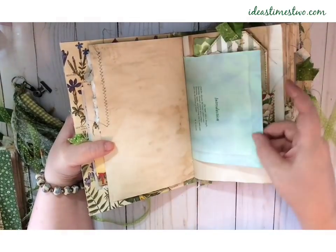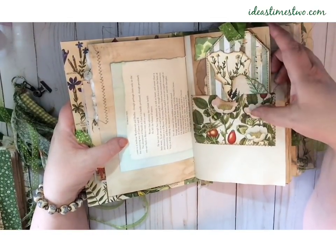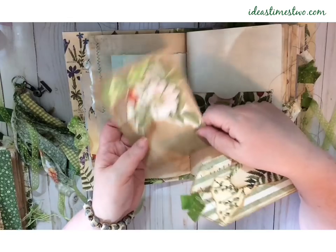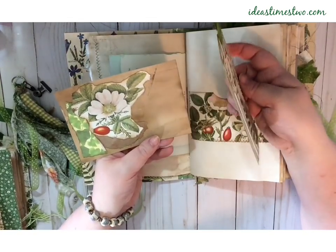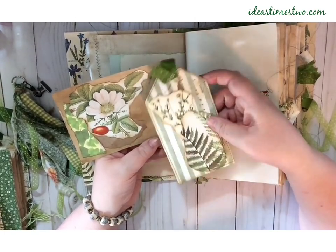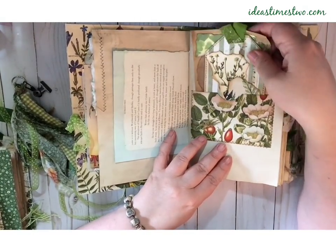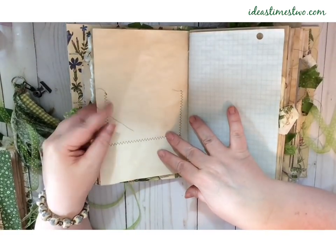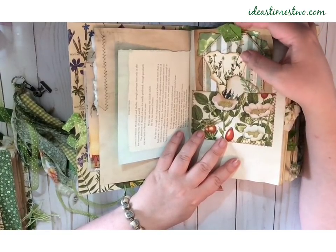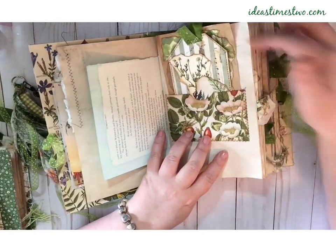This next page has a little pocket that's made from a vintage botanical book, and inside the pocket I have a journaling tag and a large index card that are both copy-stained. You can see this one is really dark-stained, and there's room on the back for journaling. All of the tags and a number of the cards have little fabric tabs, and you can see the tabs all stick out on the sides and up on the top.